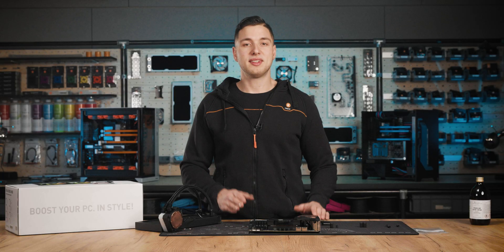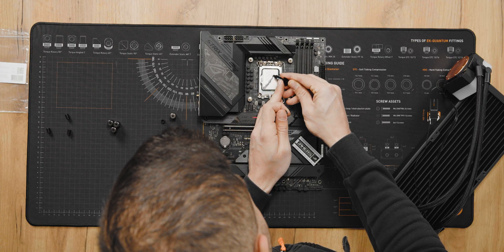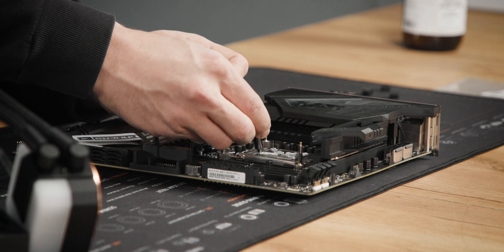Now that we've completed the first two steps, it's time to apply the thermal compound. As mentioned before, we're going to be applying it in a cross pattern, as seen here.